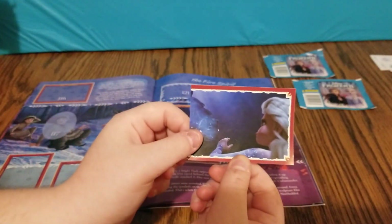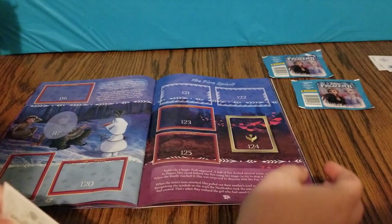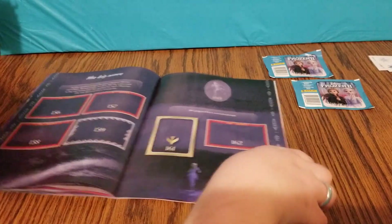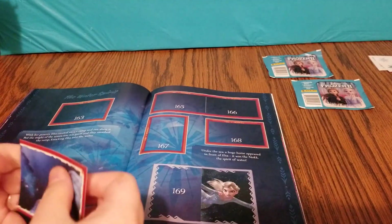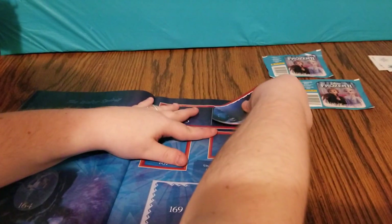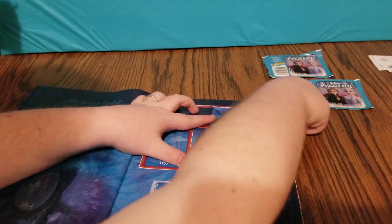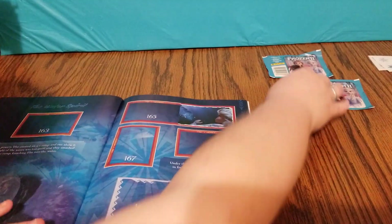It looks like Elsa's looking at the ice horse that she made. This is sticker number 166. And number 166 is right there — so that's a two-part. We'll go ahead and stick that one there. And we have two more sticker packs to open.